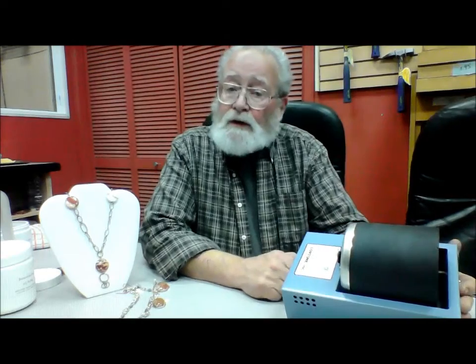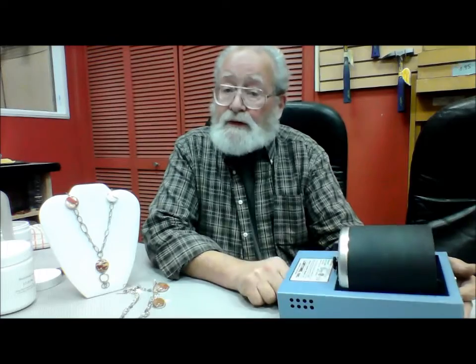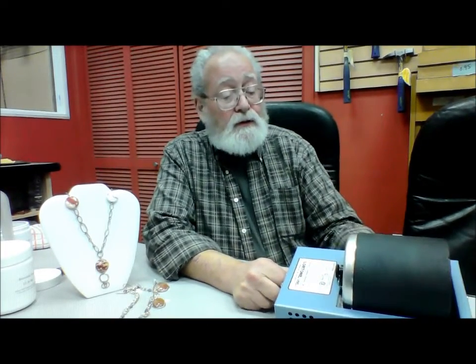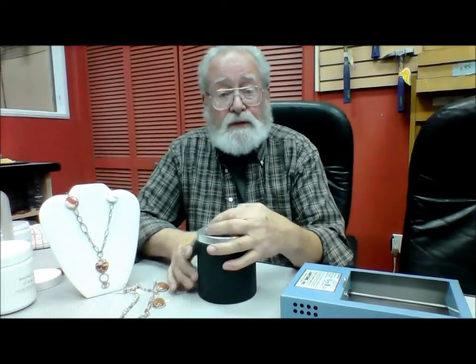The barrel tumbler that we use is made by Lortone. It's a little three-pound tumbler that seems to be very successful in polishing. So in order to polish the jewelry with the tumbler, we have to go through a few little steps.